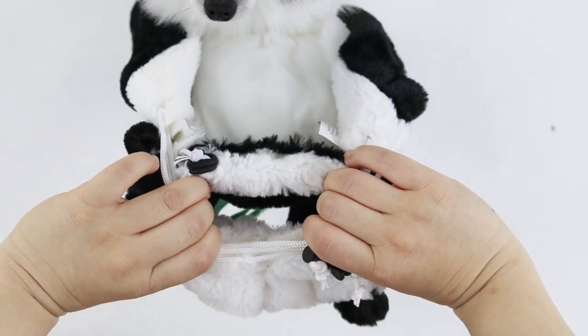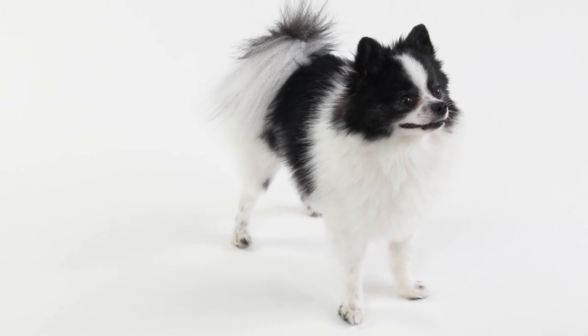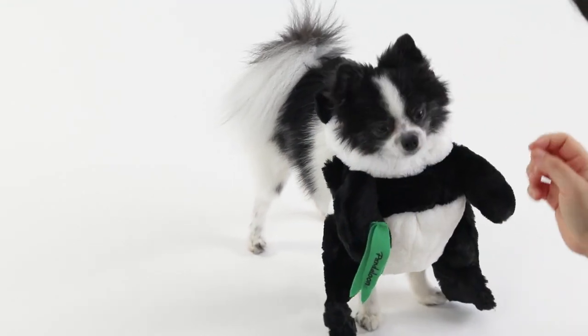First gather all the drawstrings in your fingers and open up the face hole as wide as possible. Now have your pet face you and slip the head over your dog or cat's head.